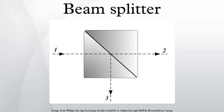A beam splitter is an optical device that splits a beam of light in two. It is the crucial part of most interferometers.